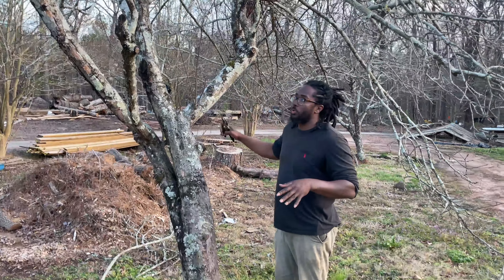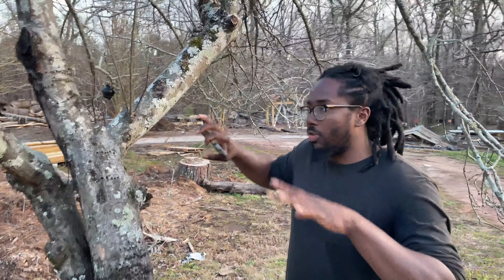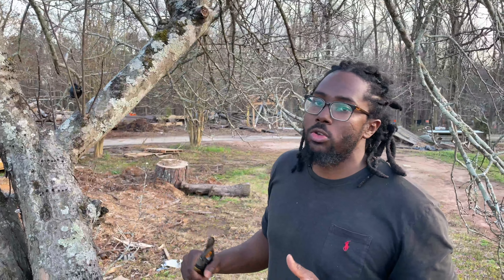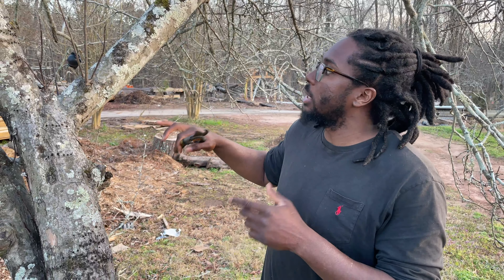Shalom, welcome. So today we're going to prune an apple tree. This is about a 30-year-old tree, so we're going to go through and point out some things to look for, especially if you're dealing with older trees, and just how to maneuver, manage, and prune them.